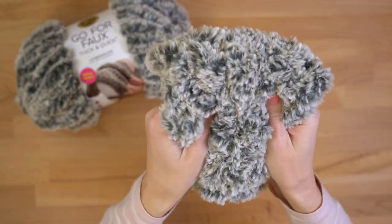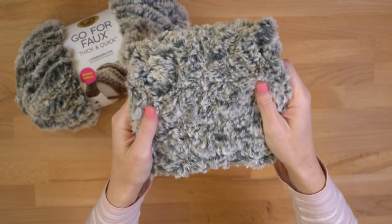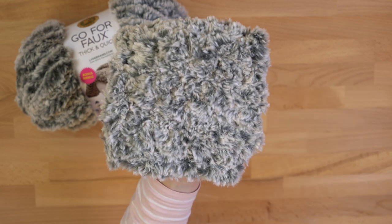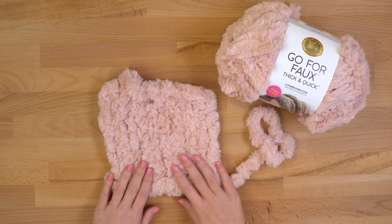In fact, this square probably took me less than five minutes. It's so soft, so plush, really squishy — it would make an amazing cowl or even some fun amigurumi like furry toys. I love that. Here's the knitted swatch; I haven't woven in the ends here, but this is the swatch that I knit.